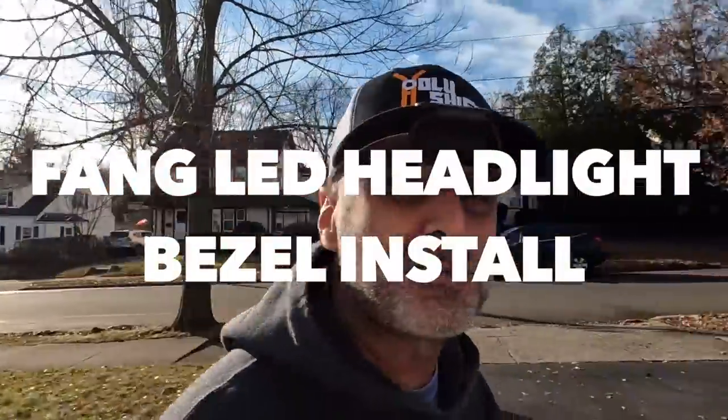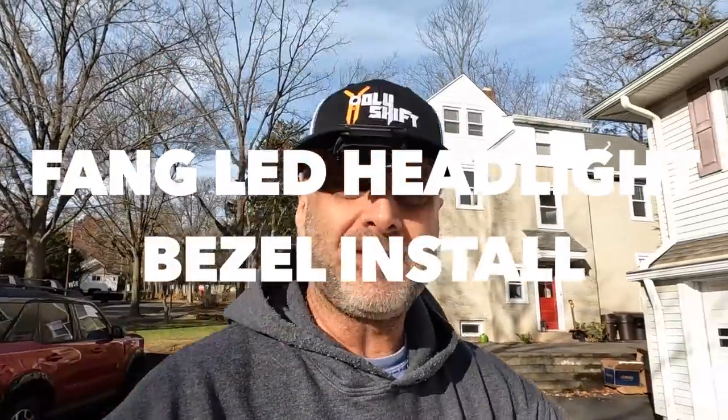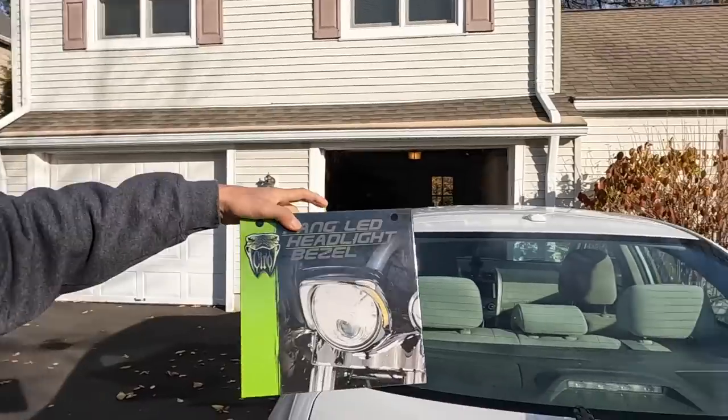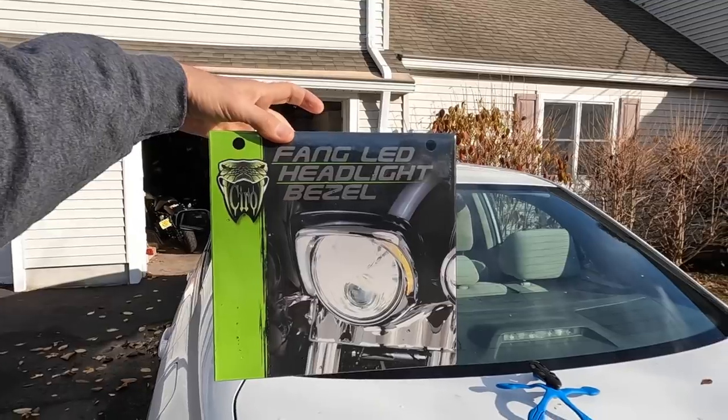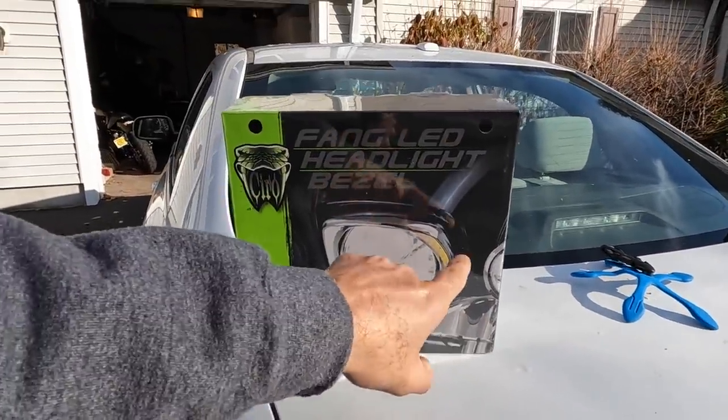Hey guys, welcome back to the channel. Another great, hopefully great, install video — upgrade to my 2020 ElectroGlide Standard. I haven't seen many bikes out there with this upgrade, and honestly I don't know why. I think it really changes the look of the bike. The batwing fairing really looks different — I think it gives it some nice finish. Functional as well with the signal light. It's called the Fang LED headlight bezel. It's got the running light and the signal light. I'm going to be installing it right now. Let me get the bike out and start the install.